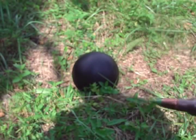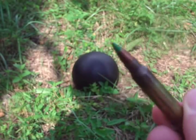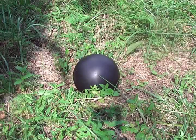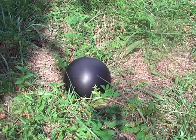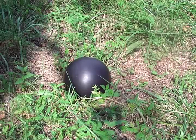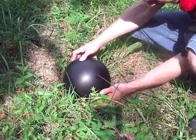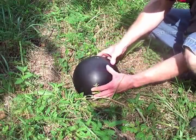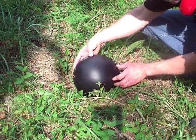Alright, next up I'm going to try an M855 62 grain full metal jacket boat tail with a steel core from the AR. There's the hit for that one. Still no exit — I thought that was it, but that was the one from the .45.